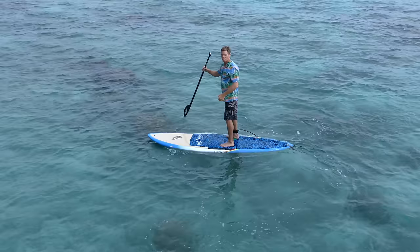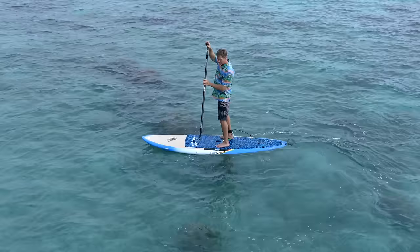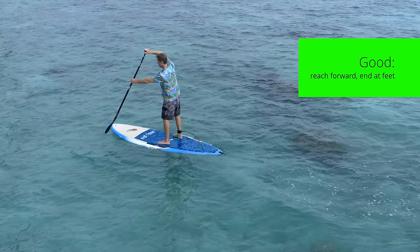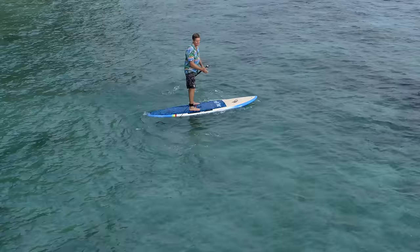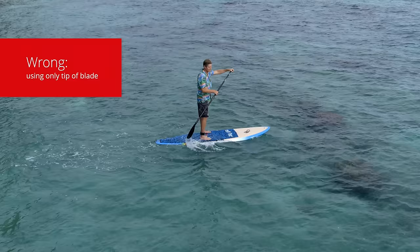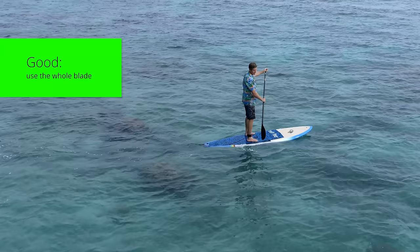What you don't want to do is put the paddle in close to your feet and then pull back behind you. This is wasted energy because you're pulling water up instead of propelling yourself forward. Ideally you want to plant the paddle nice and far in front of you, get the whole blade in the water, and pull it back. Many beginners only use the tip of the blade — if you do that the paddle just slips through the water, so get a nice catch, fully plant it in the water, and pull on it. The whole blade should be underwater.